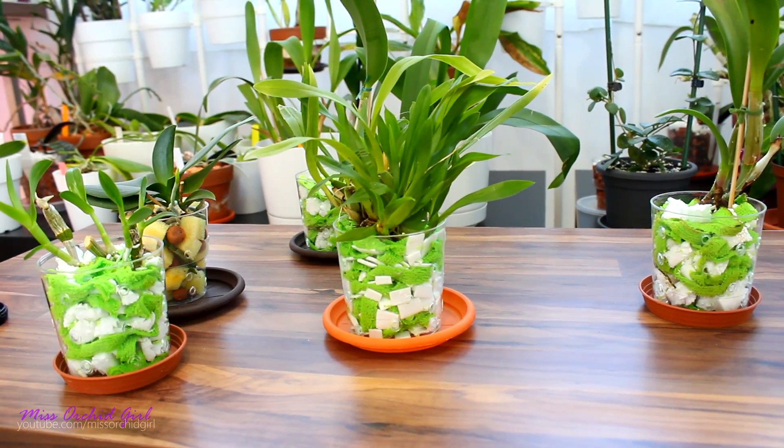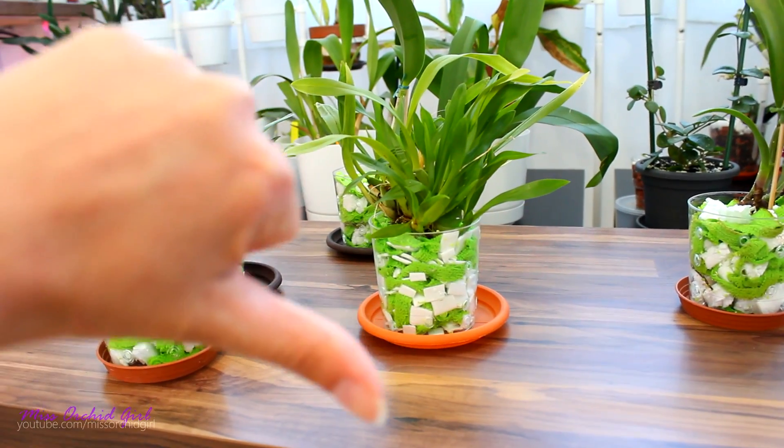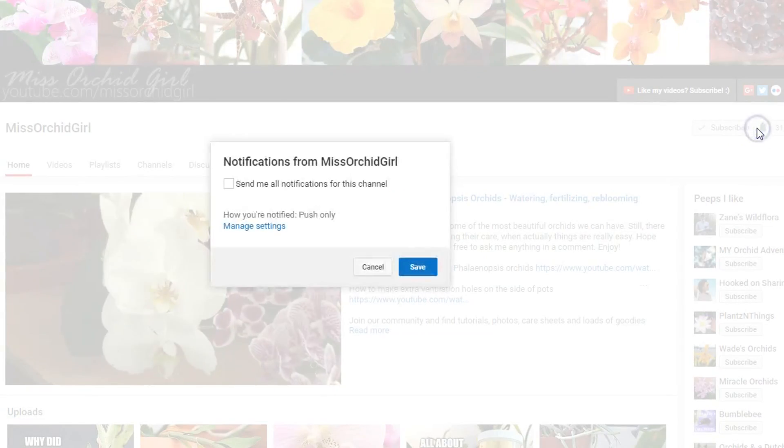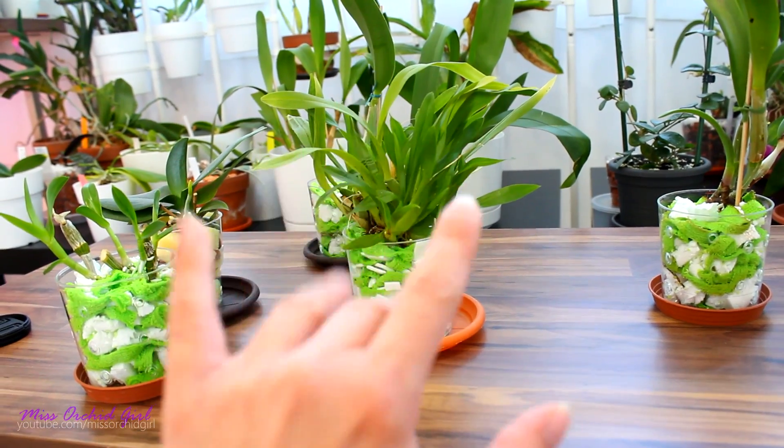Alright you guys, thank you for watching. Hope you've enjoyed this. I'll keep you up to date. If you enjoyed this video, please give it a thumbs up; if you hated it, give it a thumbs down. Subscribe to my channel for regular orchids and other plants videos, and don't forget to turn on notifications so you never miss a video. And with that said, I'll see you all next time. Bye!